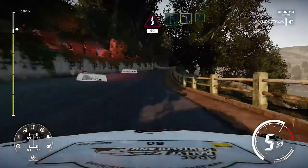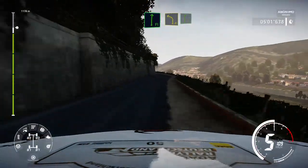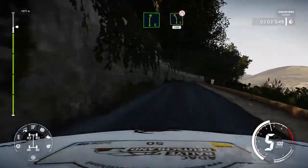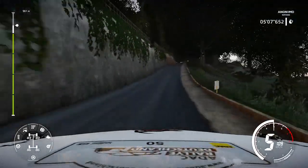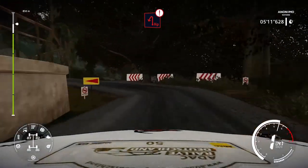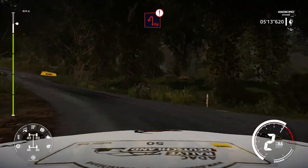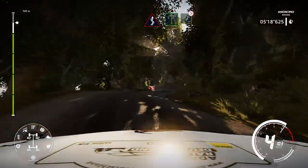Left 5 long keep in tightens into kinks over 50. Into flat right into left 4 short into right 6 keep in. Left 5 short narrows 100. Caution hard brake for hairpin left.